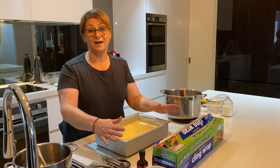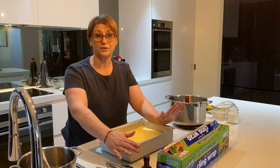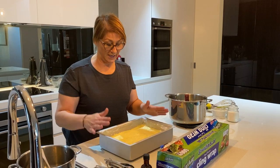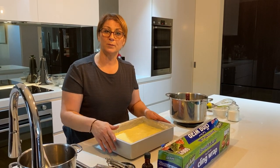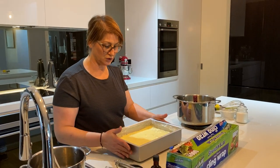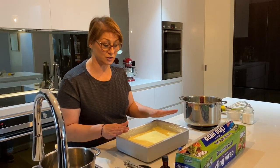You have to allow this to cool at least two to three hours in the pan, and then what we're going to do after is make the whipped cream and finish it off. You can place it in the fridge to cool down.